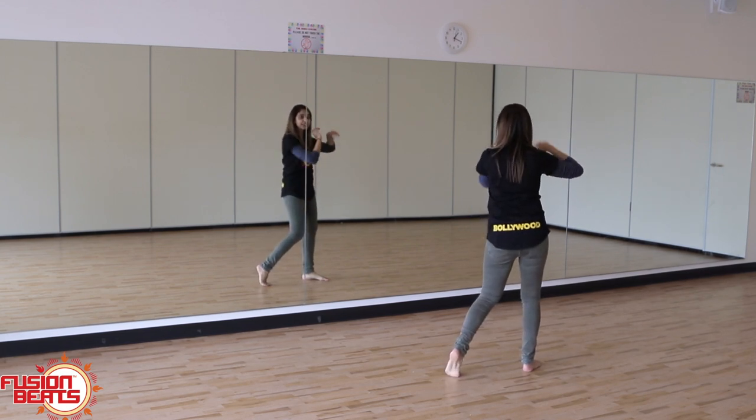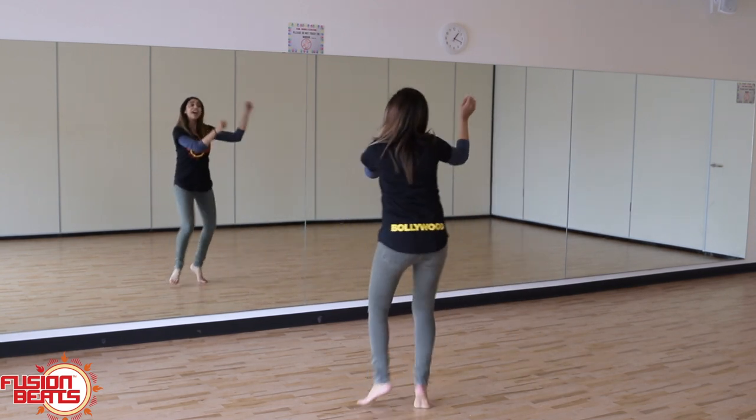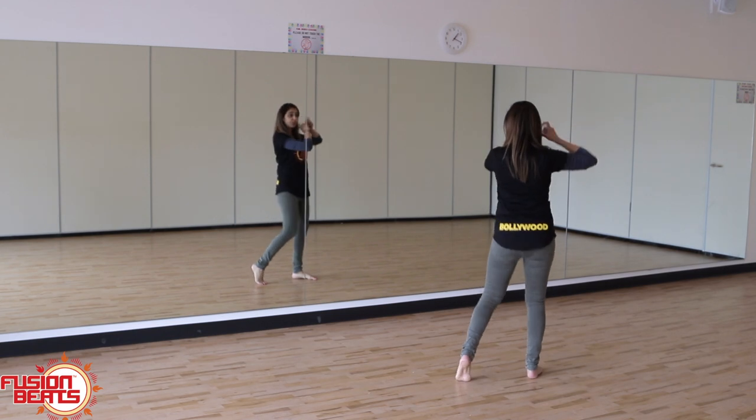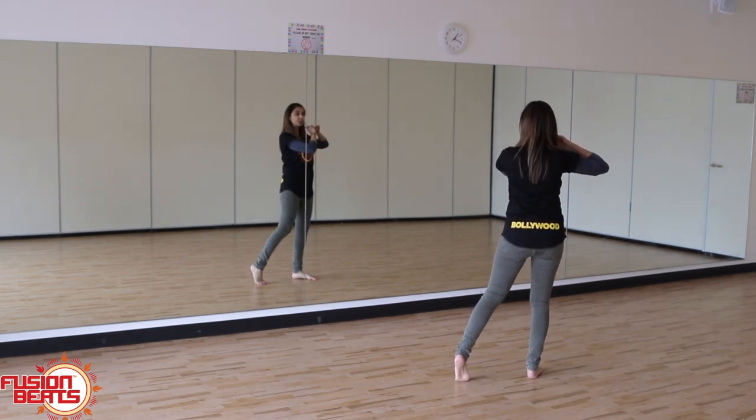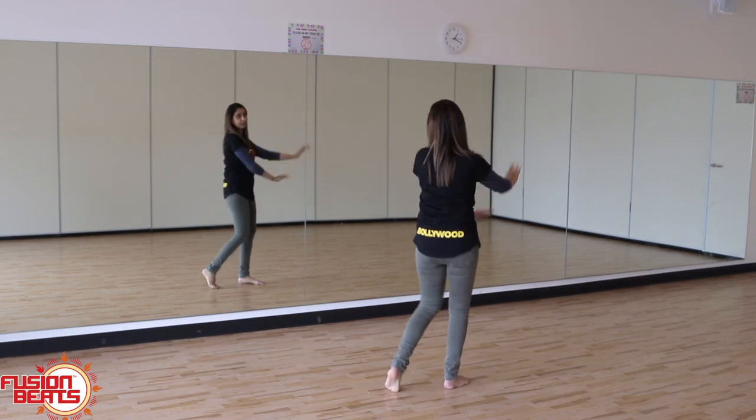So bending that left leg: three, four. Let's add that together. Ready: and one, two, three, four. And then we bring our hands up: and five, six, seven, eight.